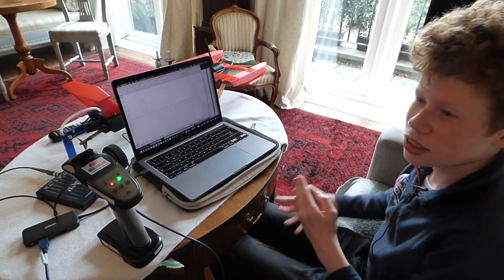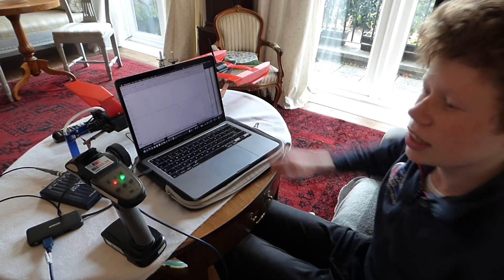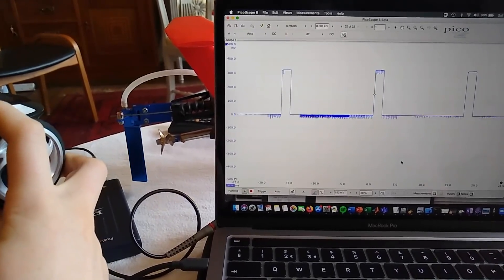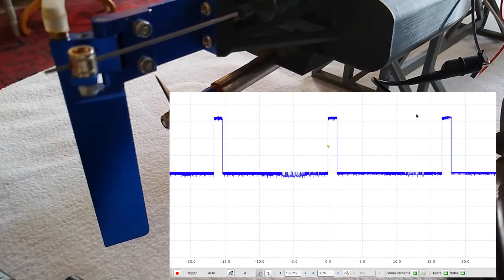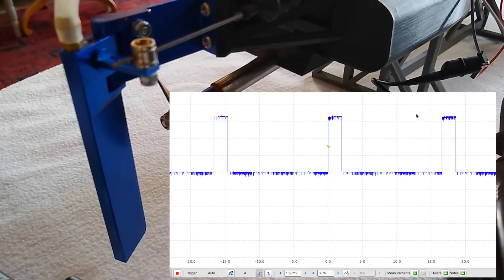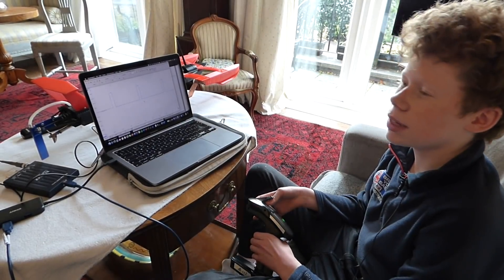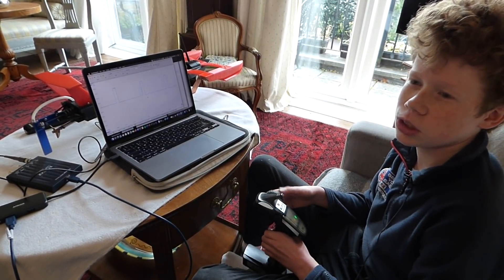This oscilloscope is showing the pulses from the receiver to the rudder servo. When I turn left the pulses get shorter; when I turn right the pulses get longer. When the receiver got wet, the pulses got smeared out, which meant the servo thought the pulses were longer. This meant it thought the receiver wanted the boat to turn right when actually it just wanted to go straight.